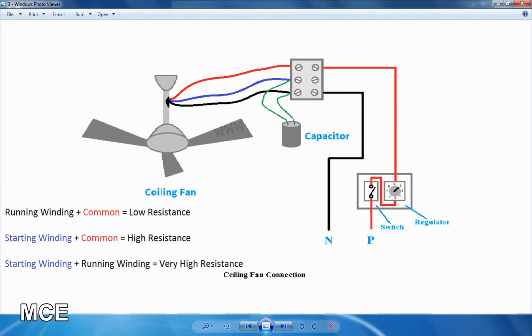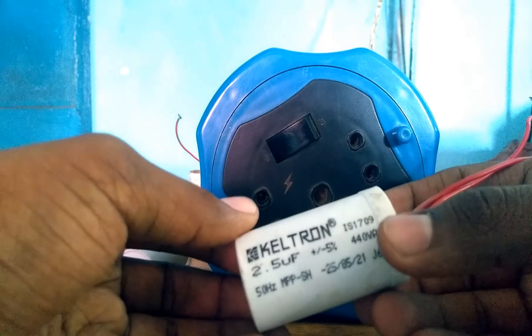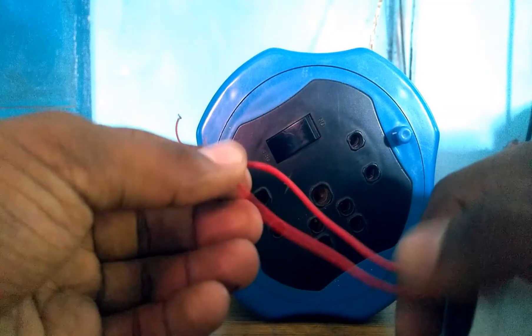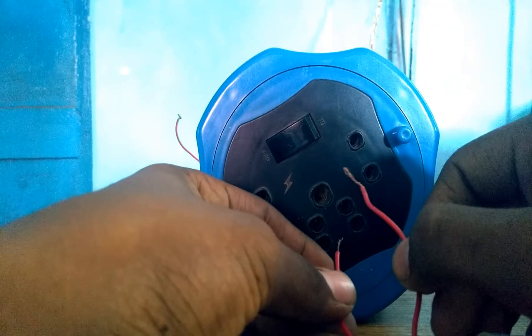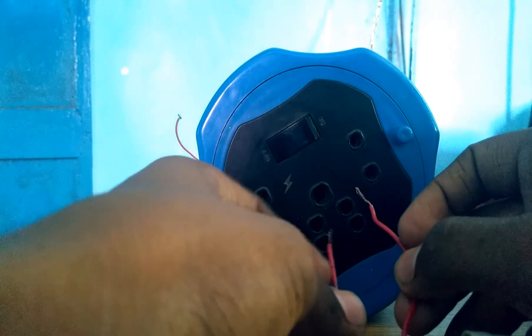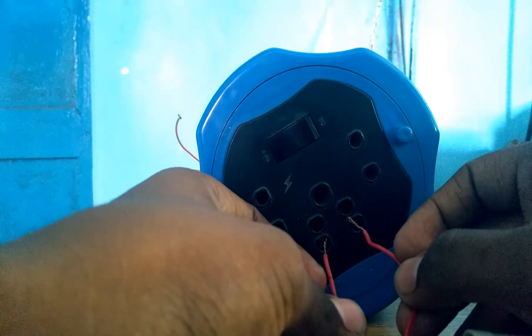Now we will test the ceiling fan. We will test the capacitors by checking the terminals. The end line is charged. If we charge the two terminals, we need to create a spark. If there is no spark, we need to replace the capacitor.